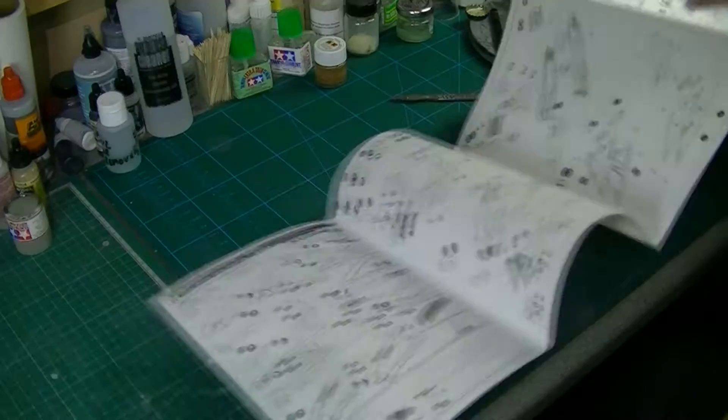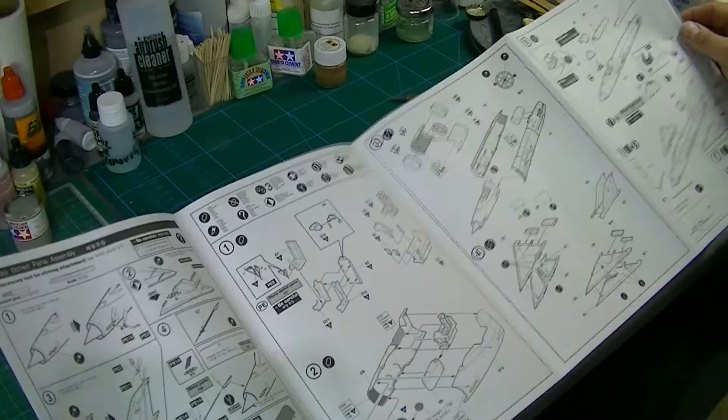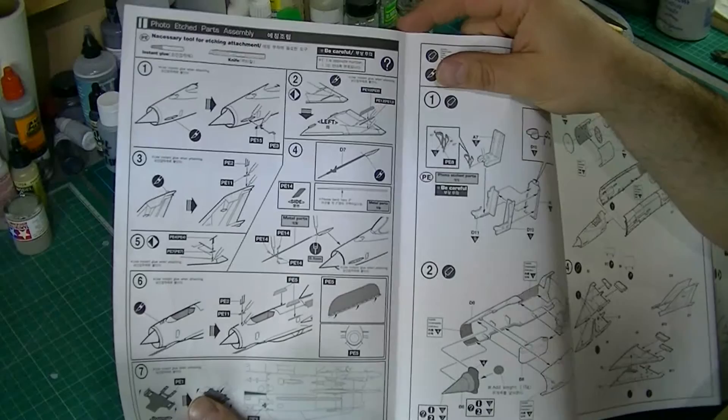The instructions are a pull-out rather than a booklet — not quite so keen on that, but luckily it's not that complicated, so not too bad. We've got a couple of little bits here. The first page is the photo-etched parts assembly, which basically shows you where you're going to cut off bits or add your photo-etch. Fairly straightforward and fairly detailed — quite useful.